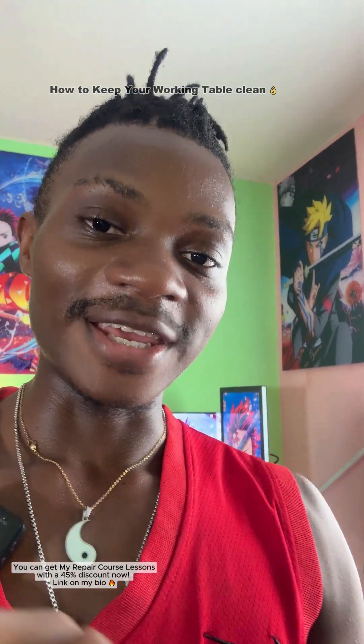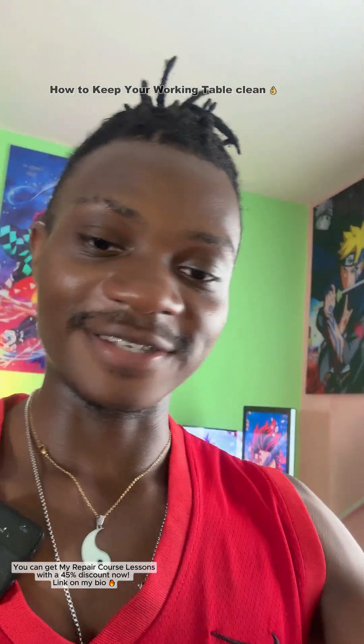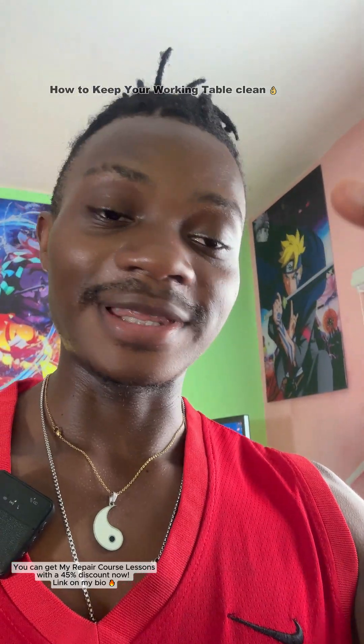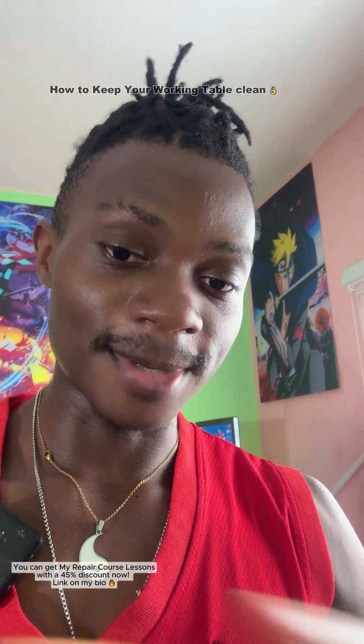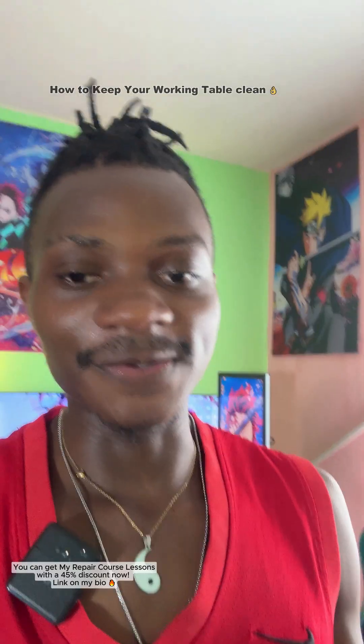I'm also working on a professional level mobile repairing ebook that you'll soon be able to purchase from my online store. It will cover everything in my professional level video course, but in ebook format — so even if you purchase the videos, you might still want the ebook for reference or to share with students. That's how everything goes — goodbye and see you soon.